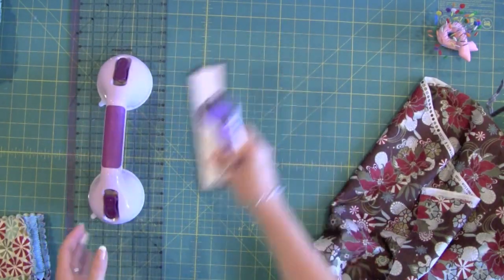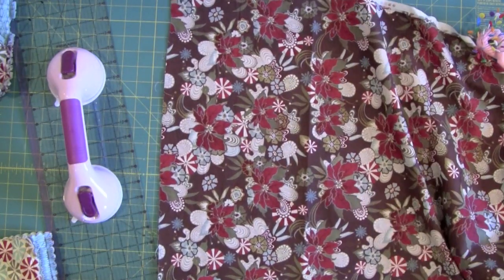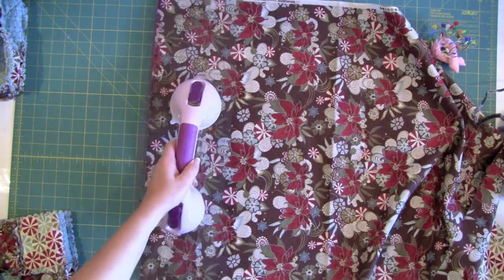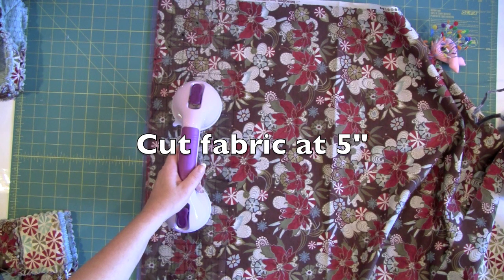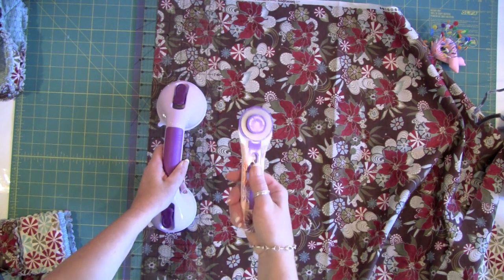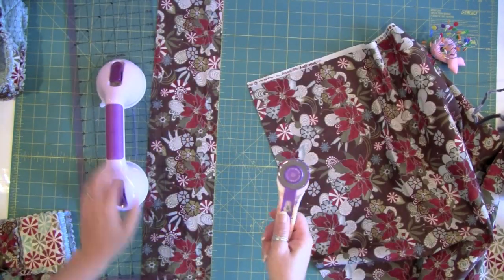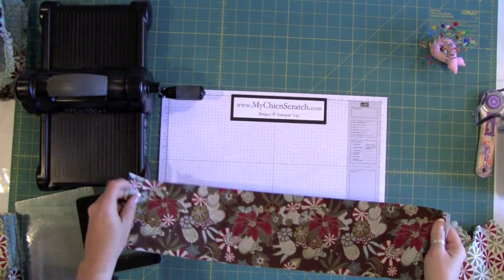Now let's get started cutting the fabric. I'm going to cut it at five inches. I'll line it up on the grid — you can't really see it, but I'm cutting at five inches. I'll take the protection off and just slide — voila, that easy!